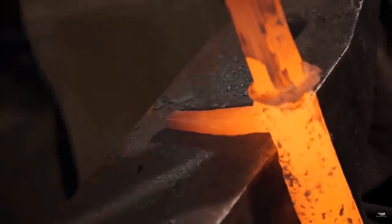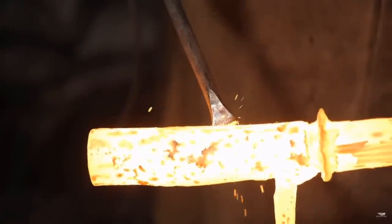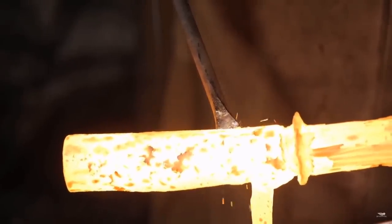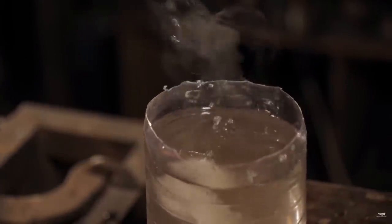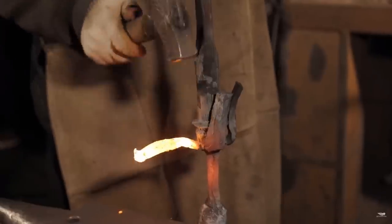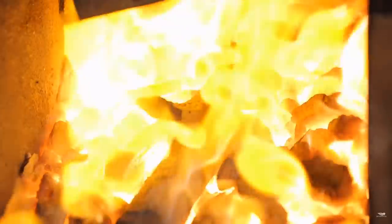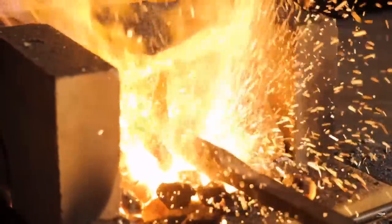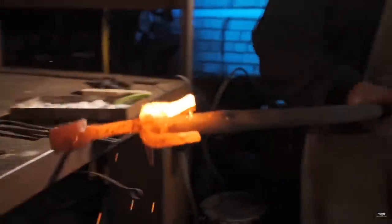With one guard now chiseled out, we have three more to go. Now that the prongs of the guard have been created, it's too big to fit in the propane forge, so we'll now move to the charcoal forge to do the rest of the forging. Each one of the four prongs on the guard has a different size, shape, and length. To create a little more thickness on some of them, we're going to be bending the material back on itself, forge welding it, and continuing to forge from there.